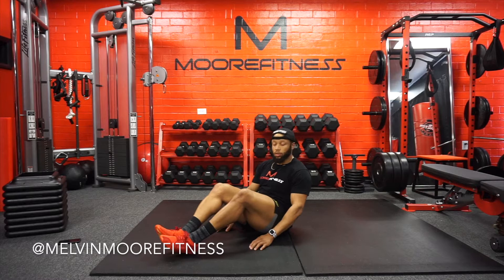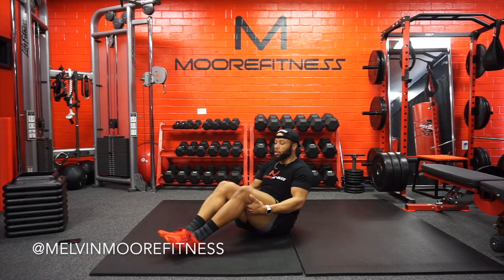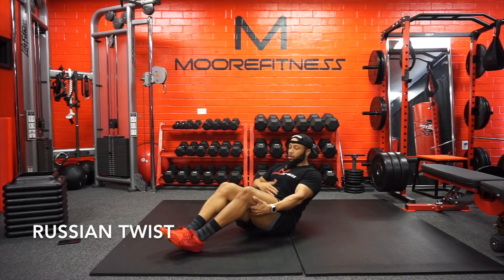Okay, now we're gonna do a Russian twist. Knees back, lean back, pull that belly button in, keep that core tight.